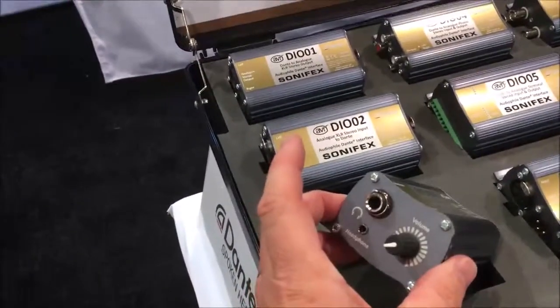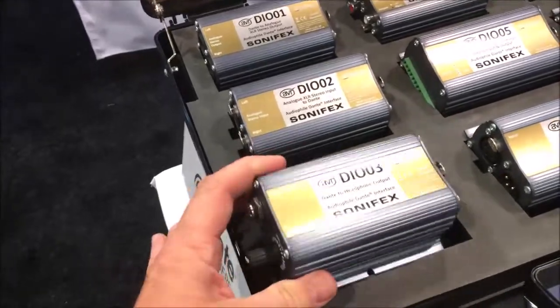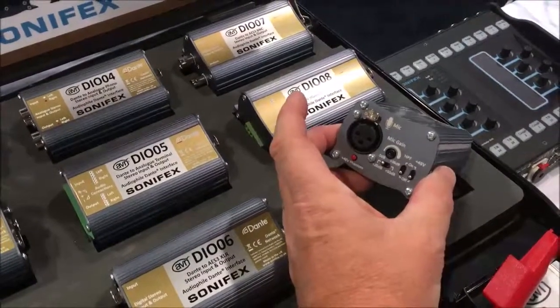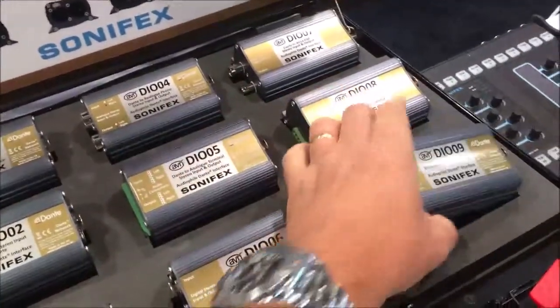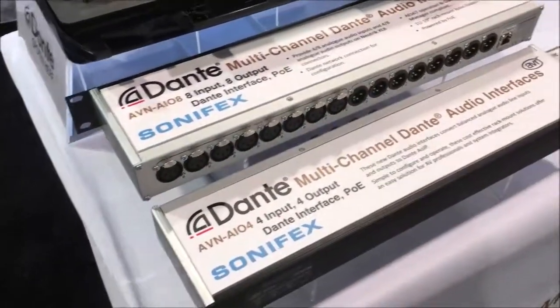Two other standout ones come with headphones, with 6.35mm and 3.5mm jacks. And there's a mic version as well — mic input with a very high gain range on the input, phantom power, and a high pass filter. They're very rugged, very robust, and very small packaging as well.